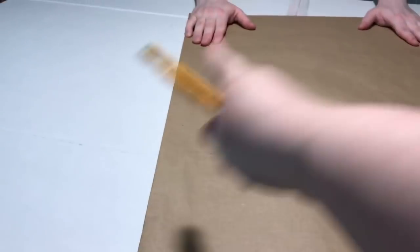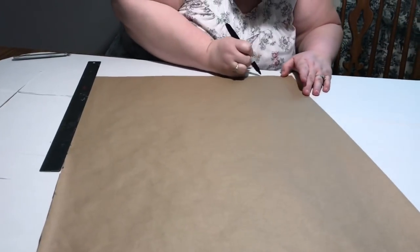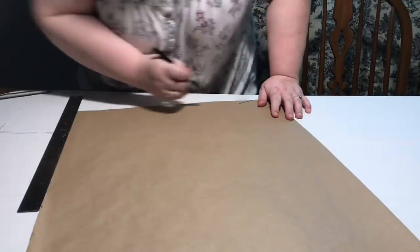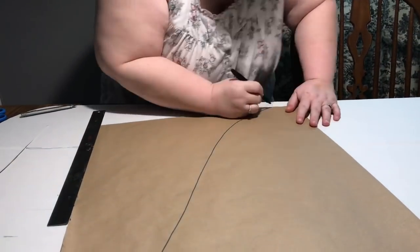I've taken a piece of craft paper the width of the van and folded it in half lengthwise. What I'm creating is the area that we need to mask off to stay white, so the bottom of the VW van can get painted blue. I'll show you that with photos. I just picked a shape — I looked at a few different samples.